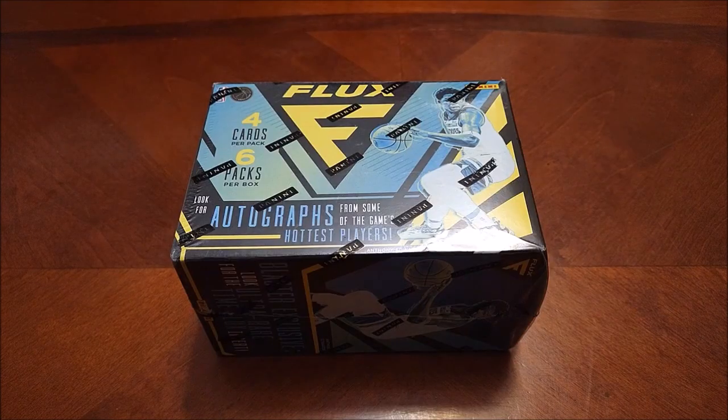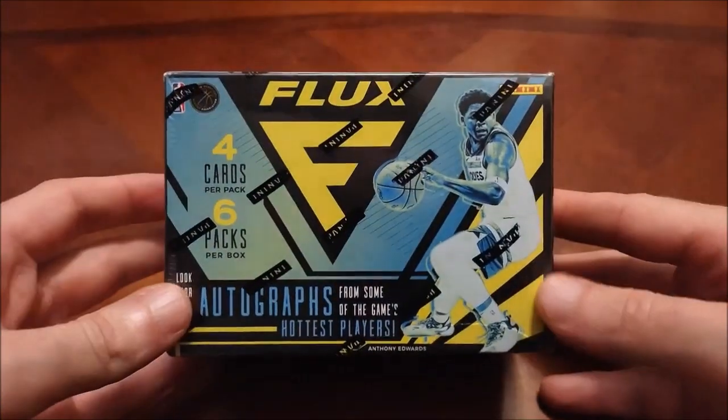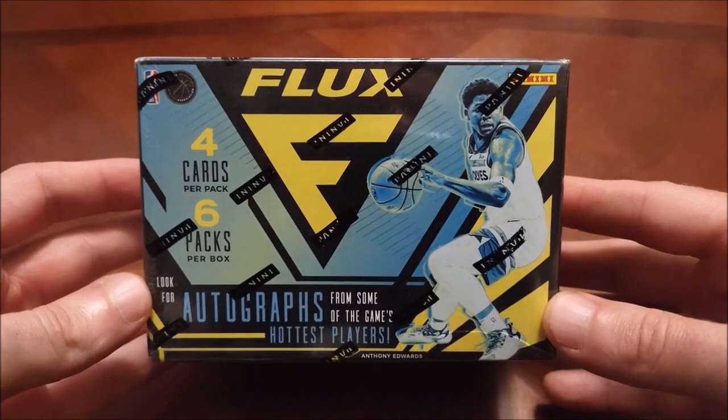Hey, what's going on guys, welcome back to Headlocks and Hot Packs for box rip night every Thursday night here on the channel. As you can see, we'll be getting into some basketball — I talked about it a couple of weeks ago when we did 2023 Topps Big League hobby, but we have a blaster of 22-23 Panini Flux.